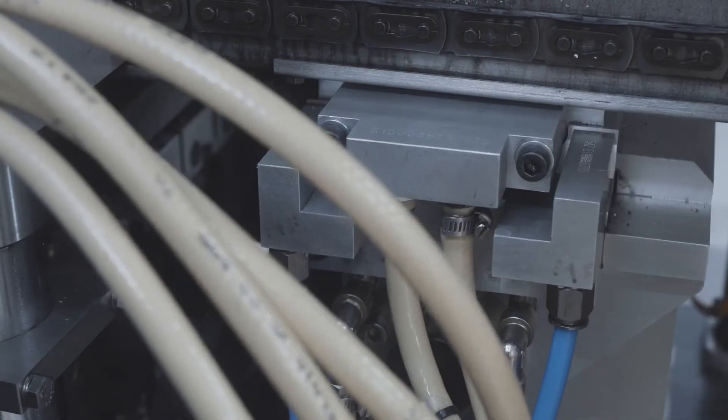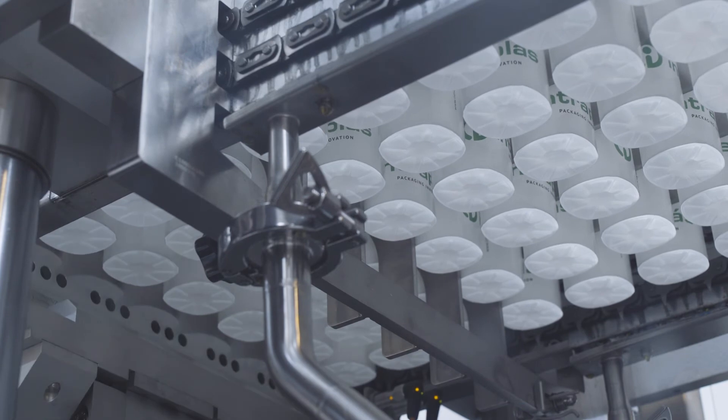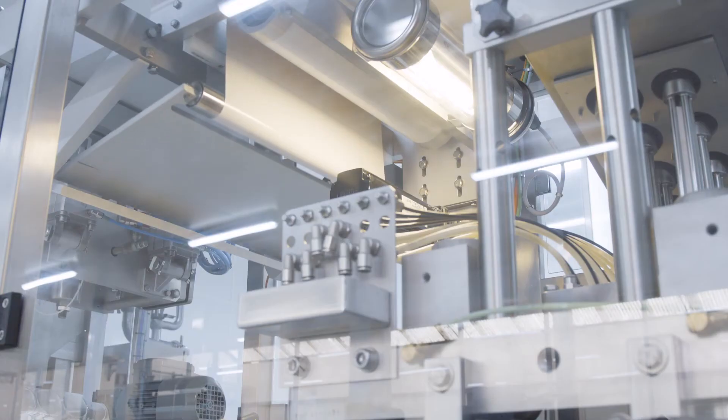The consistent high quality of recycled polystyrene enables producing the same sheet thickness and wall thickness of the yogurt cup, without any defects in the yogurt cup surface quality itself. Once the yogurt cups have been filled, they are sealed with a lid.